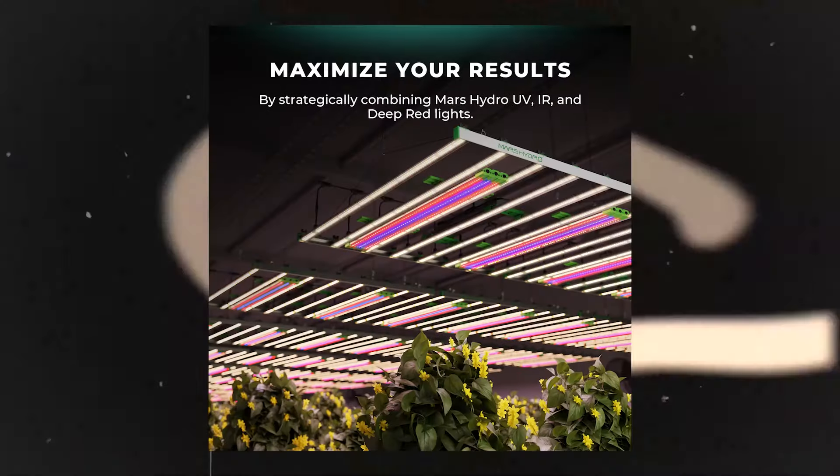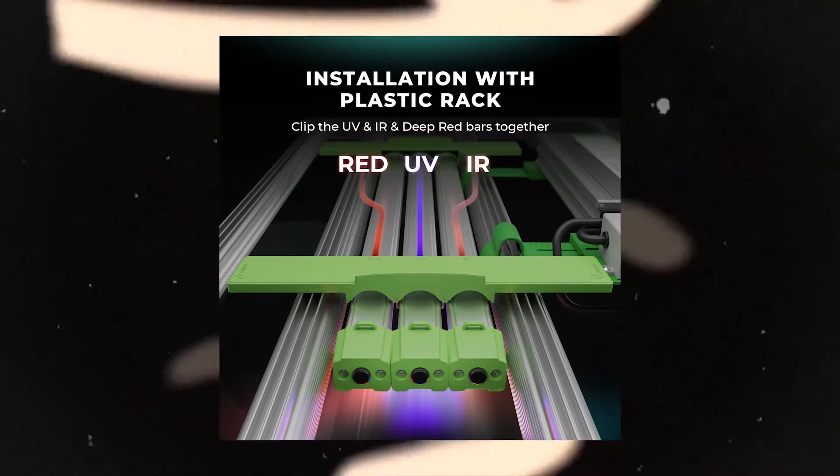So you guys can see there are a lot of benefits when it comes to UV and IR light — it plays a vital role in your garden, from terpene production and enhancing plant morphology to pathogen prevention and all sorts of stuff. Now I know some of you guys are like, 'Matt, you said you had a surprise for us — what's up with that?' Well, Mars Hydro has got some banging UV and IR lights. They just launched their brand new UV and IR supplemental lights, and with these you can actually separate UV and IR. If you guys only want UV or only want IR, they've got it sorted for you.